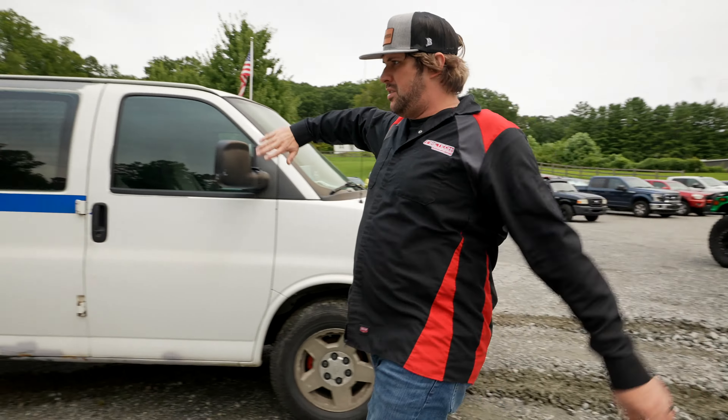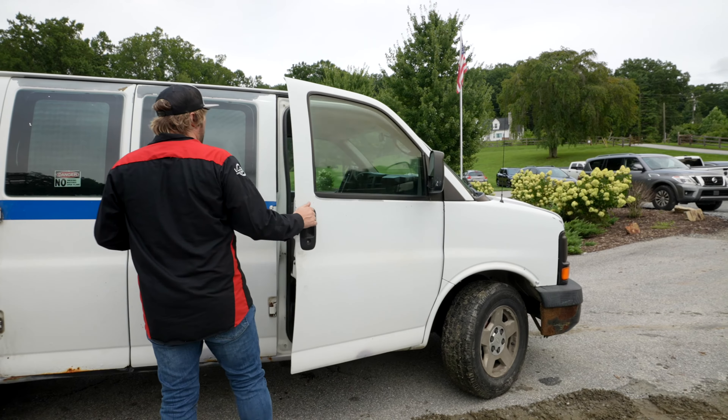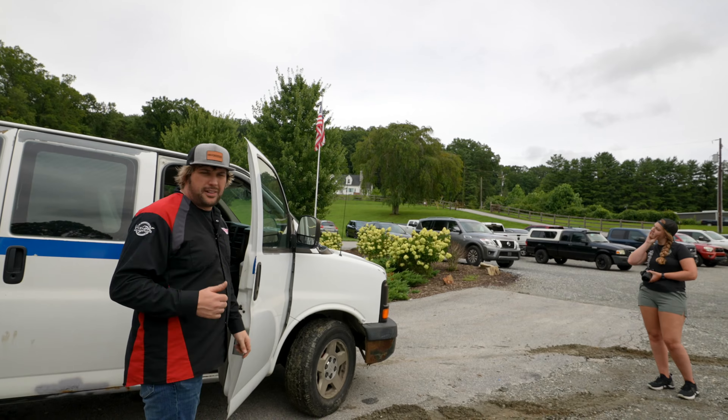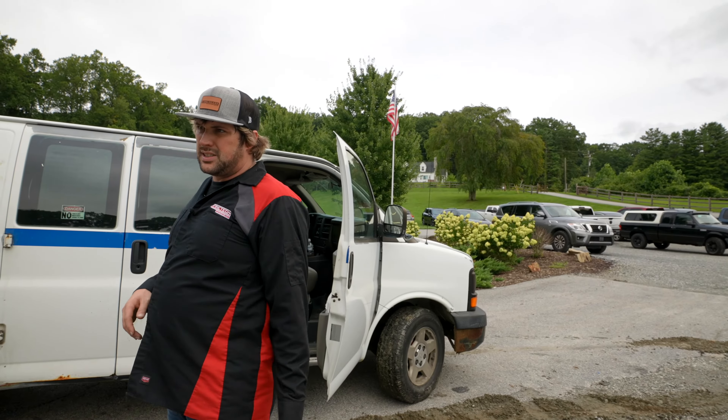I'm going to move this thing, pick it up, and then just set it over here. First things first, we're going to go ahead and get the Omen mounted. Then I'm going to jam a hole in, hook a power supply up, get it flashing. Then we're basically ready to roll.